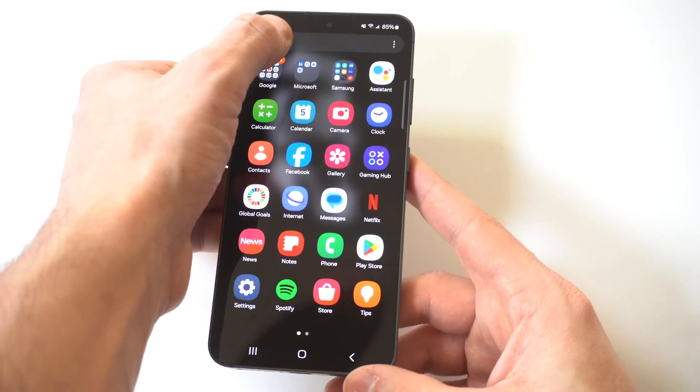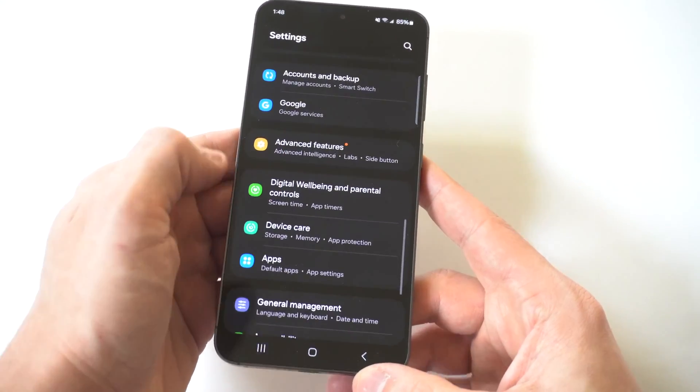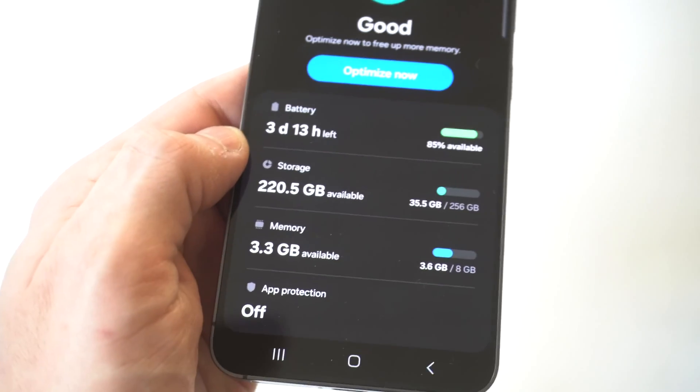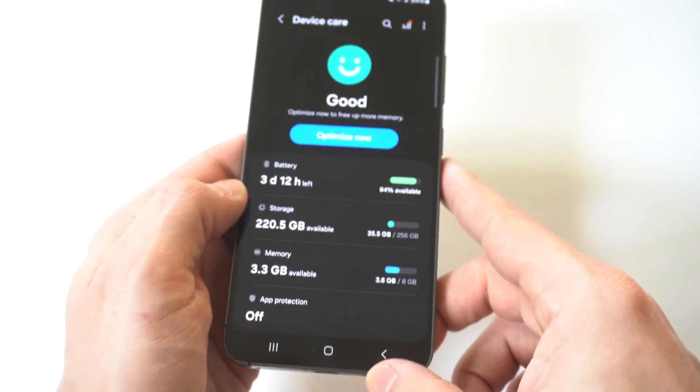You just want to go into your settings and scroll down to where it says Device Care. I'm going to hold this up to the camera so you guys can see it close. You've got three different options here: battery, storage, and memory. The one you want to click on is the middle one, which is Storage.